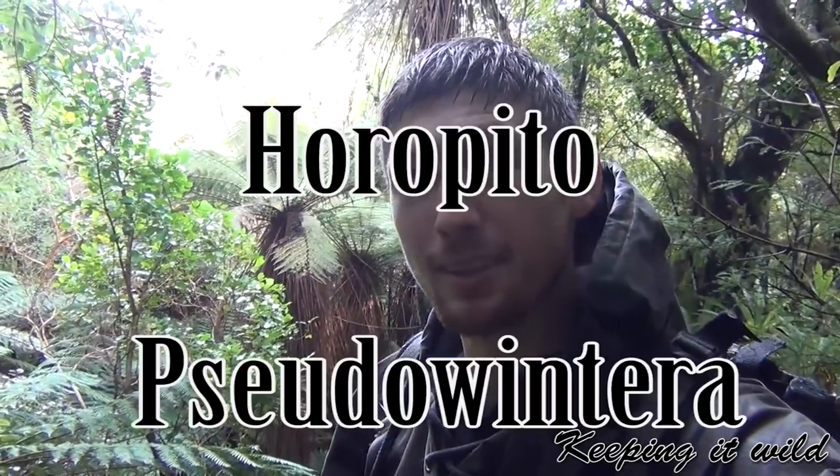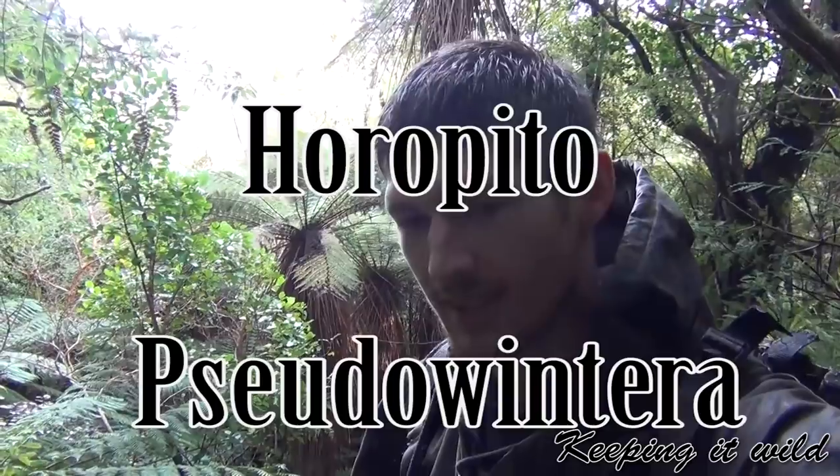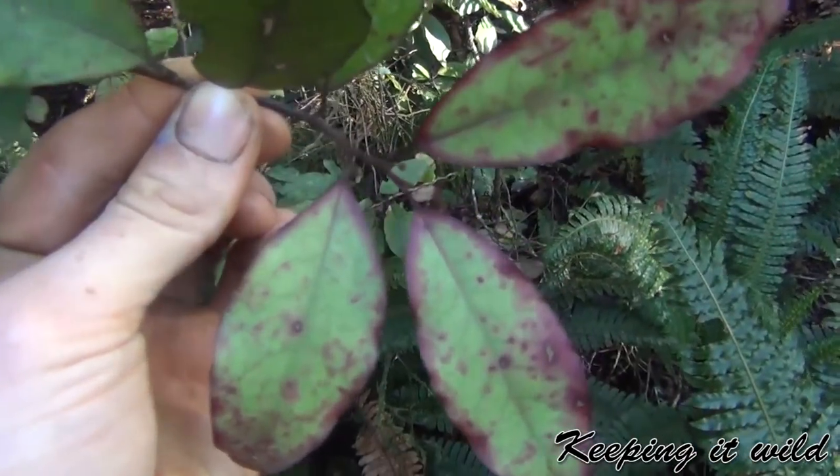G'day, how's it going? So today's video is going to be on the Horapito tree, or the mountain Horapito tree - there's two kinds. These are otherwise known as the pepper plant or pepper tree. Hope you guys enjoy the video. We've got one right here, so this is what the leaves look like.